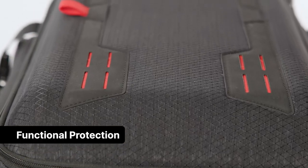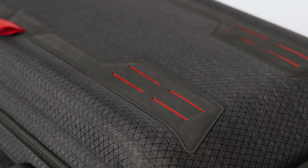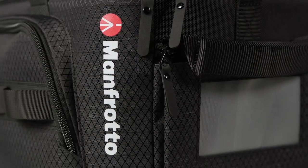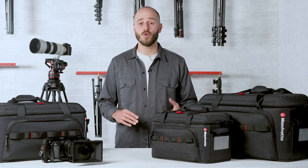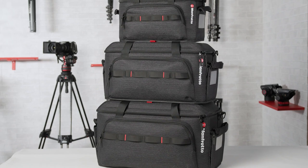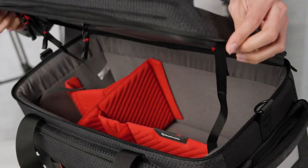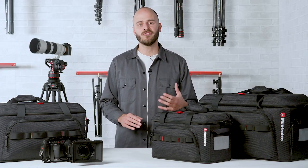The first pillar is delivered through functional protection. A new hybrid approach to safety — soft and hard materials have been combined to create a new unique feature. With an EVA Thermoform protective lead, professionals will have peace of mind when transporting their gear, no matter what the conditions. What's more, the bags are now stackable. Neatly organize multiple bags one on top of the other on large-scale projects without the fear of damaging your equipment. The sidewalls of the bag are equipped with an internal honeycomb structure, which provides extra strength when fully loaded.